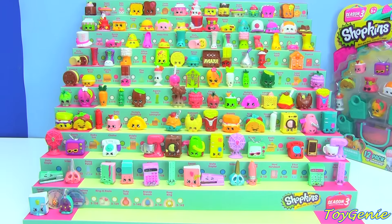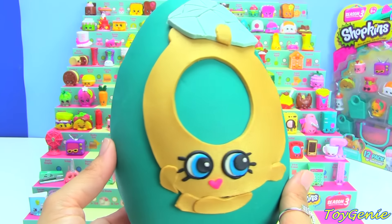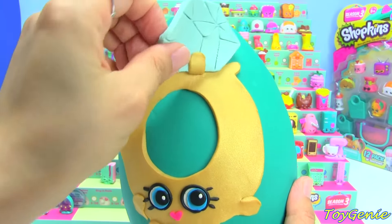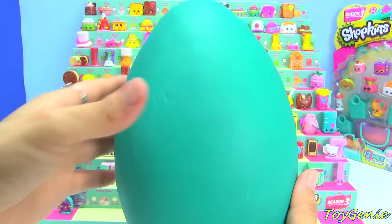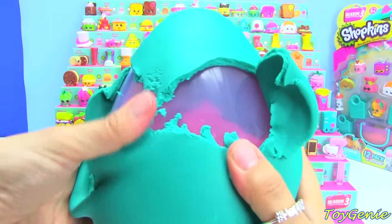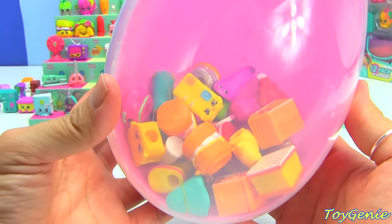It's Genie present time! Here is my Play-Doh surprise version of the limited edition Roxy ring — super adorable! And inside we have duplicates from my last video.